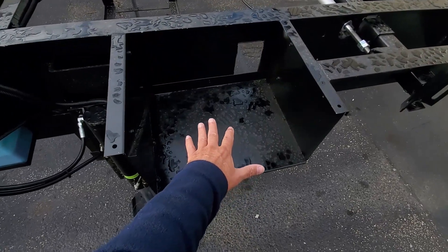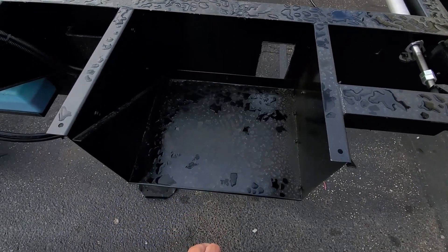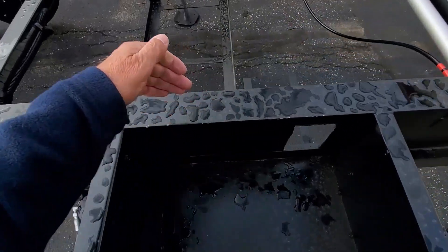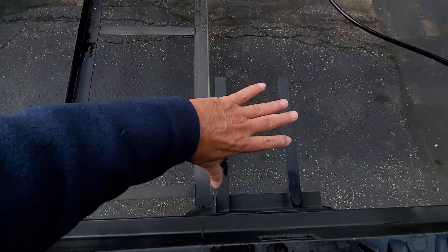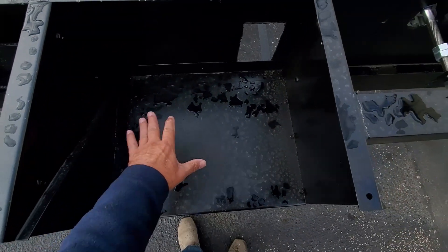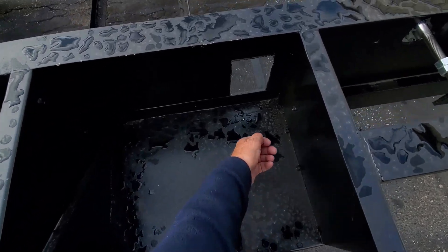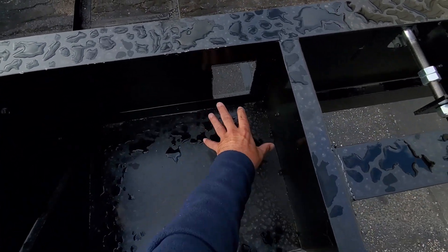You might wonder what this is here — this is where the power cord goes in: a 50-amp power cord. There'll be an auto rewind in here, and there'll be enough room in this compartment to store a few things. The cord will go right up into here and stow in there.